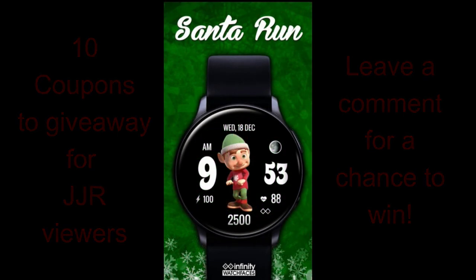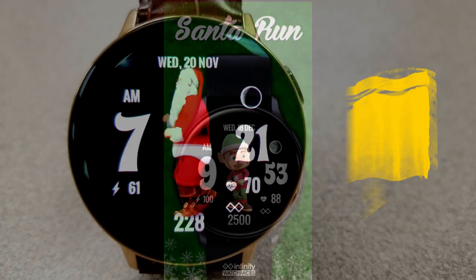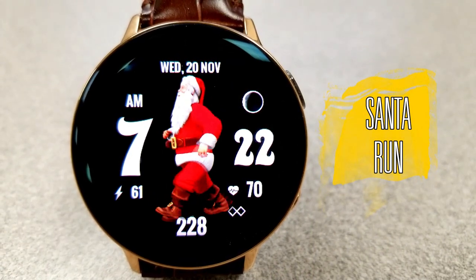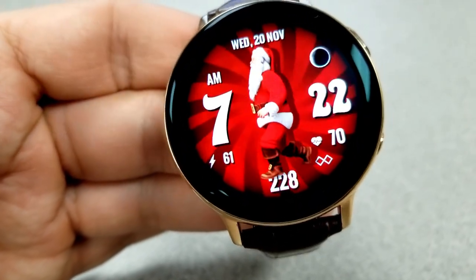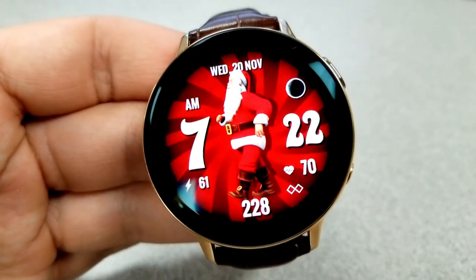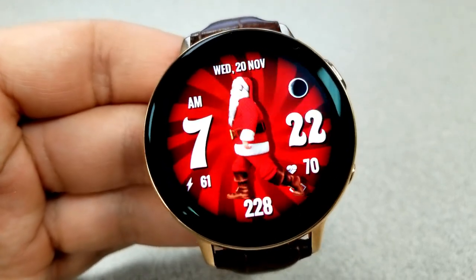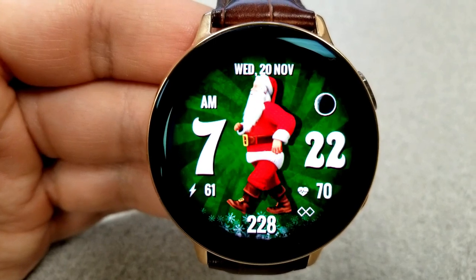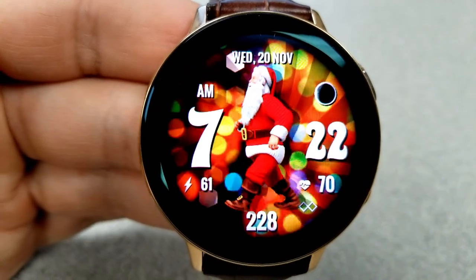Let's jump right into the review of this holiday inspired digital watch face from Infinity Watch Faces. The main character on this face is a detailed and 3D-like Santa Claus which is interactive — his actions are actually based on your own activity measurements. This face is not only decorative but also encourages you to be active, which is super useful over the holidays because it's definitely the time of year we tend to overindulge in the goodies.